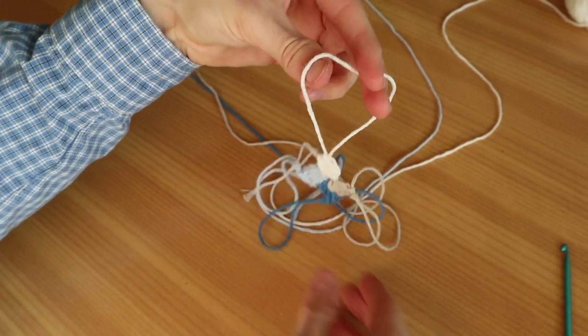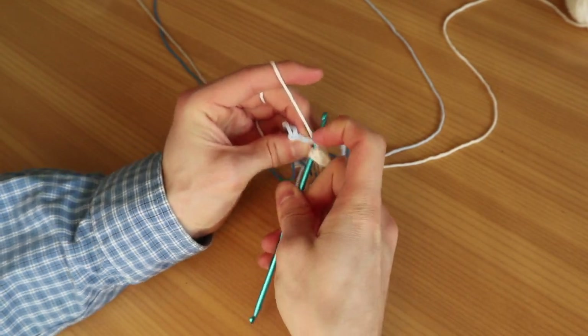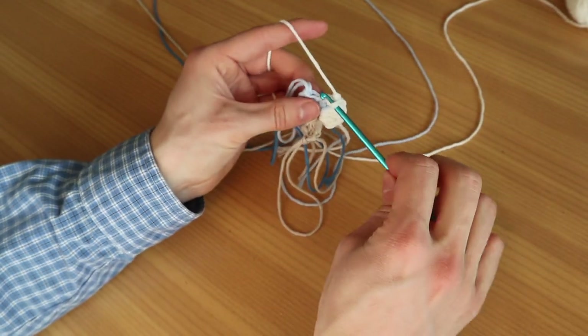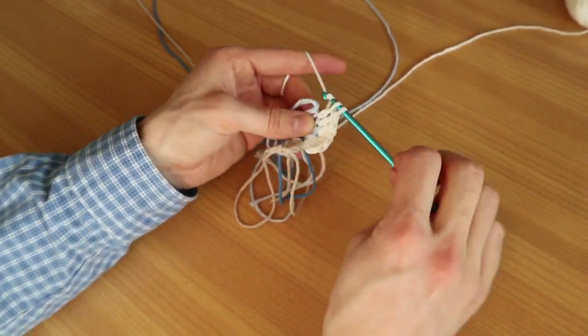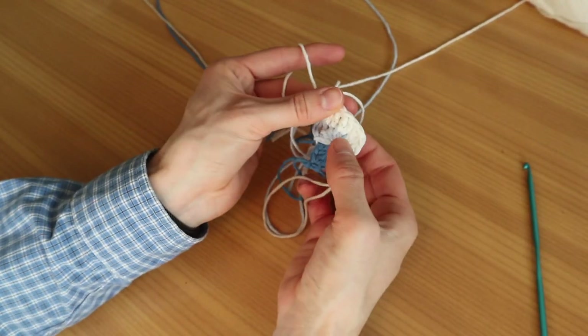Now we're going to continue with row two. We're going to start with the white. Go into our long loop and pull it tight again. We're looking for the first stitch where we're going to place our next double crochet — we're going to count back four stitches and place two double crochets into that little tiny stitch. Finding it is kind of difficult, and putting your hook through is also kind of difficult, but don't worry, that's normal. Place one double crochet into the next stitch, then go into the last stitch for this row and place two double crochets again. Pull it long and stop working.